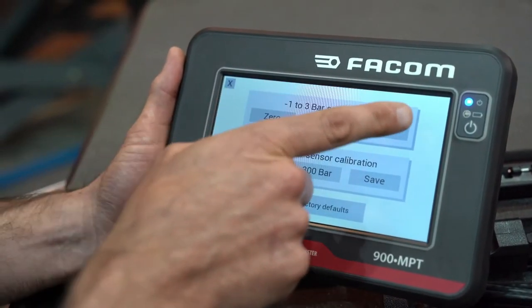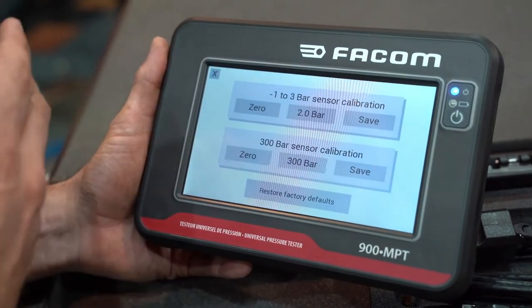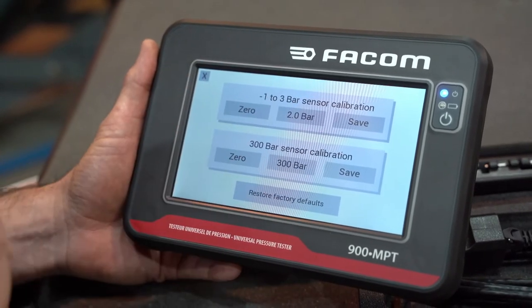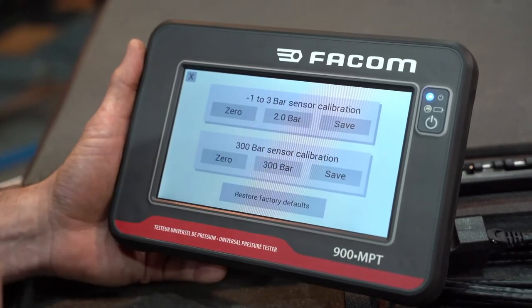For the first probe, from negative one to three bars, start by pressing zero. Put no pressure on the probe. Next, press two bars and apply a pressure of exactly two bars to the probe. Finally, save.